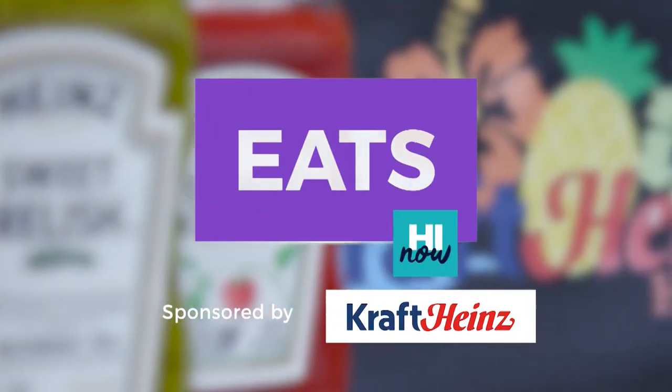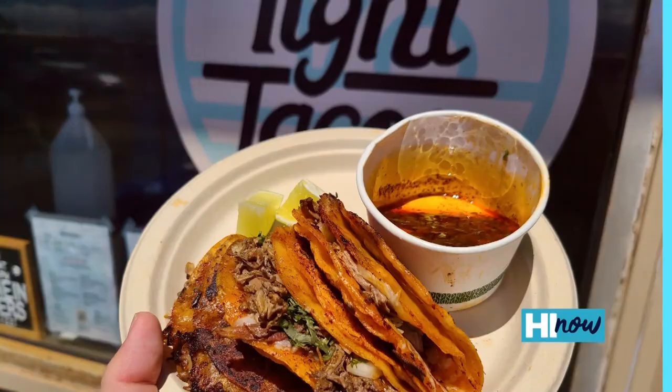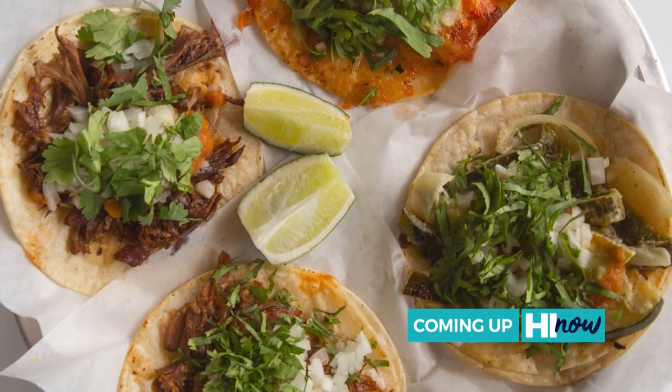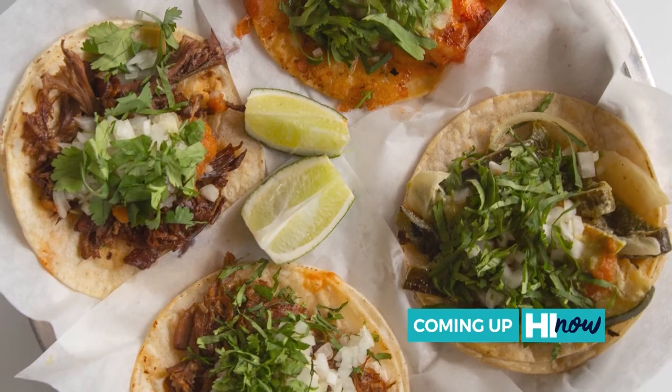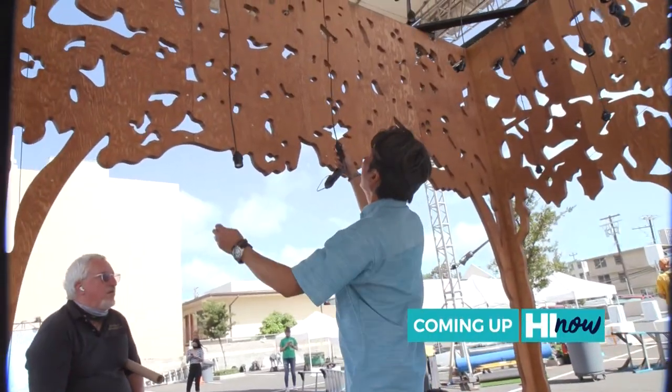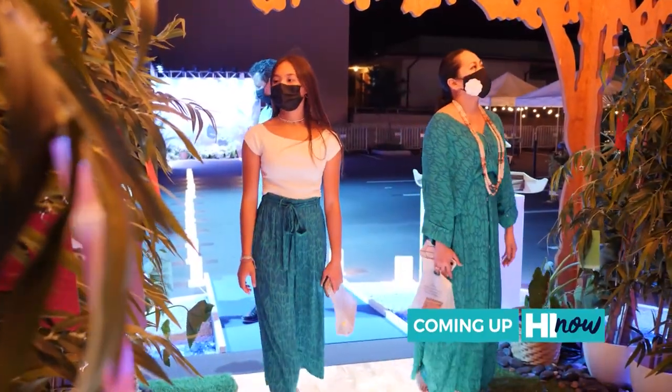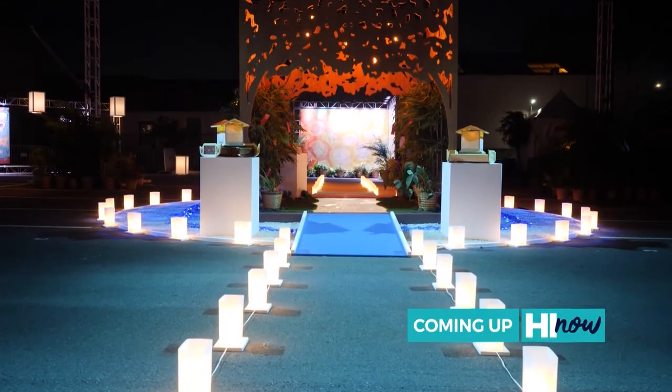Brought to you by Kraft Heinz. Coming up, Tight Tacos Maui is Honolulu-bound. Details on the Taco Tuesday at Mokes Kaimuki you won't want to miss. Plus, behind the scenes at Shinyo Lantern Floating Hawaii. Hear the inspiration behind this year's interactive experience when Hi Now returns.